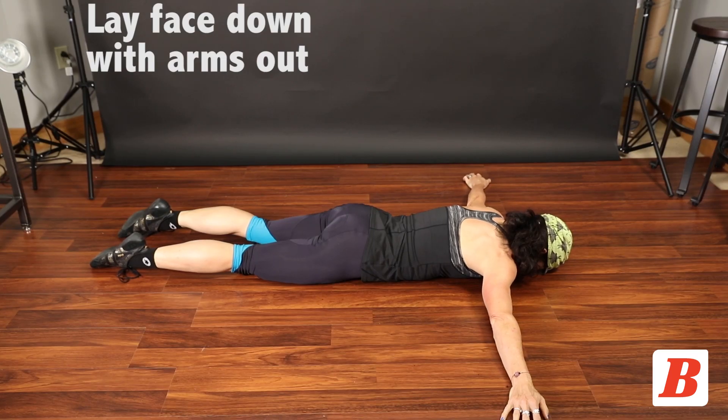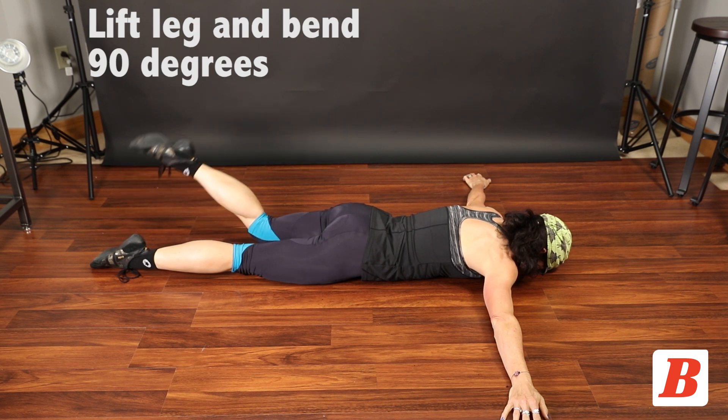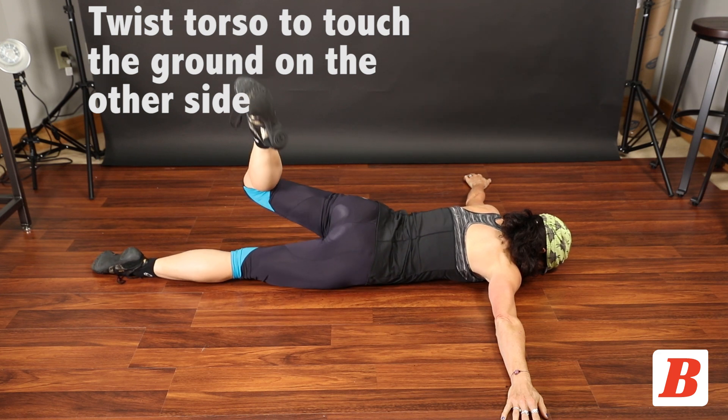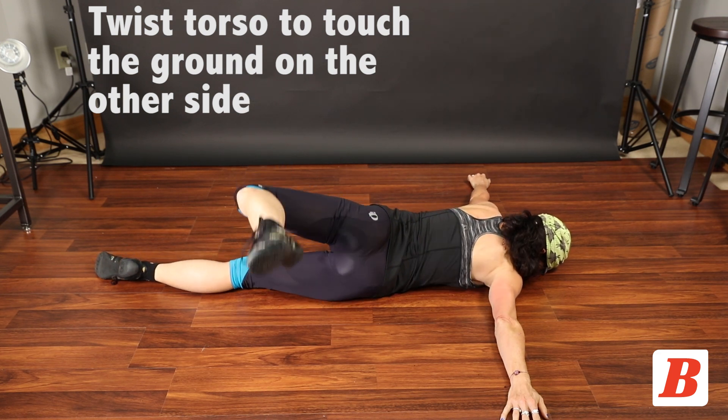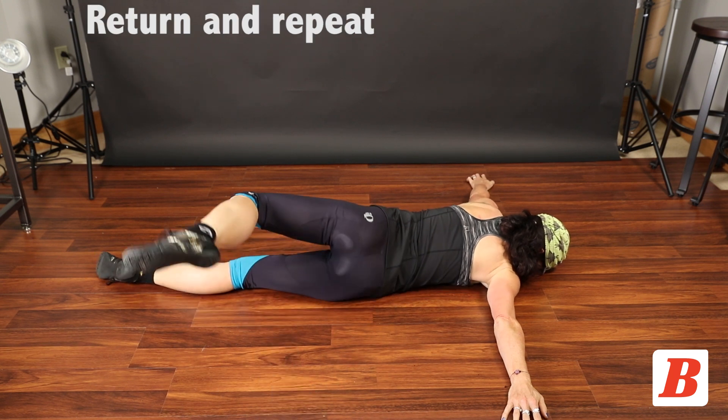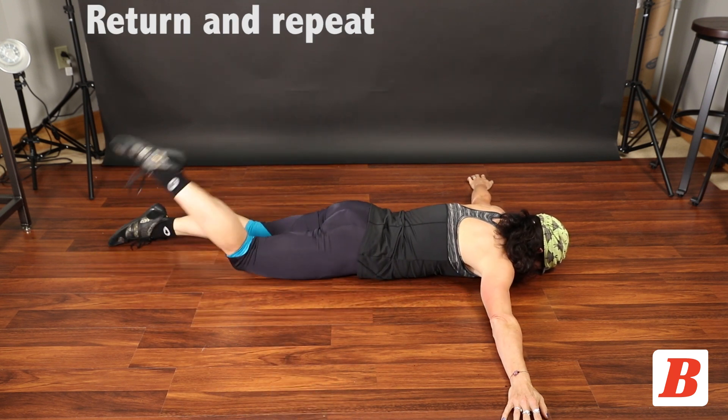Lie face down with your arms extended out to the sides at shoulder height. Lift your left leg off the floor, bend your knee 90 degrees. Twist your torso to reach your left foot across your body and touch the floor on the outside of your right leg. Return to start, repeat to the opposite side.